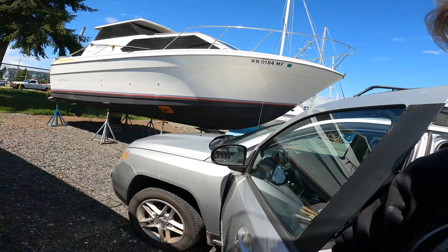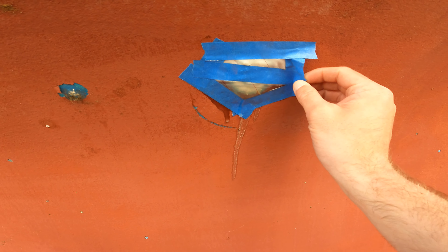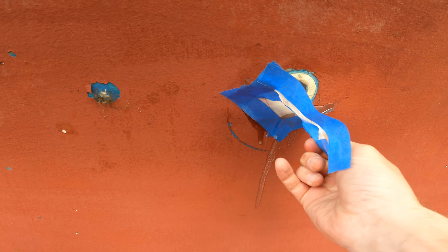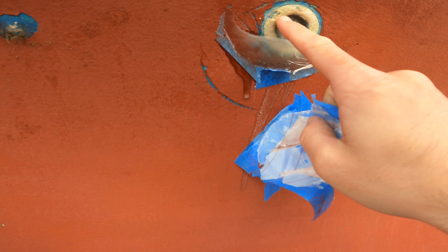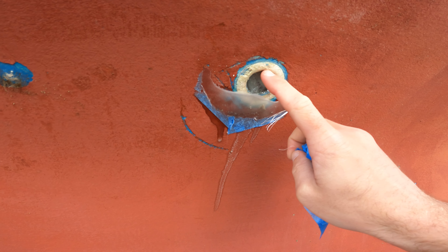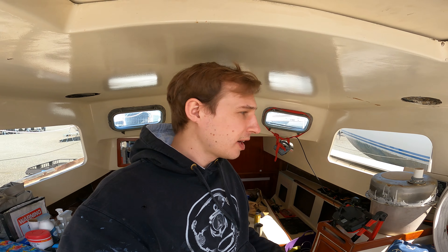I'm glad I don't have to bulge out the bow to fit the new bobstay terminal. Let's see what we did here — we have the through-hole that I filled in the engine compartment. You can see some resin probably dripped out, which is fine because we're going to be grinding this back as well. It stayed in a lot better than the previous one; the previous one kind of bulged out with the fiberglass. I'm definitely going to have to grind this way back — no remaining edge of this hole — because the hole had some sealant on it and I just need to grind that out and make sure it's all fiberglass on fiberglass.